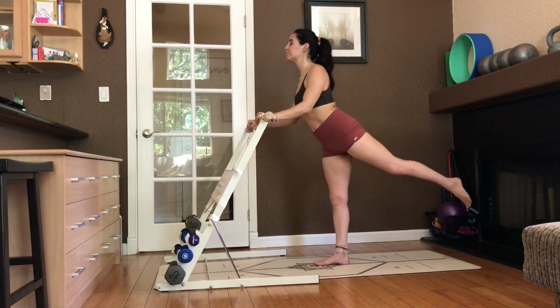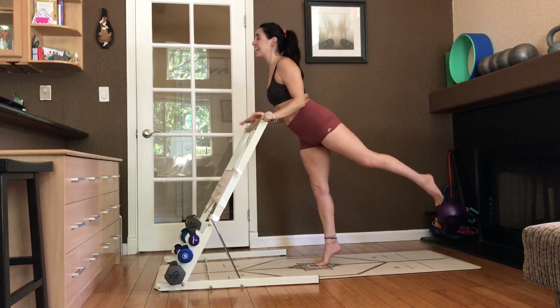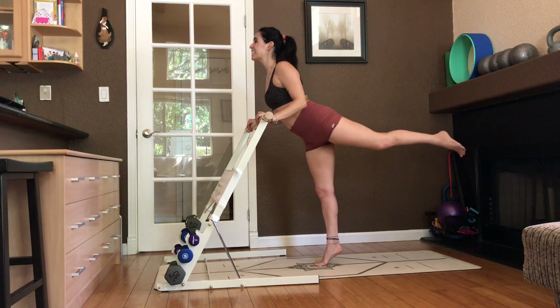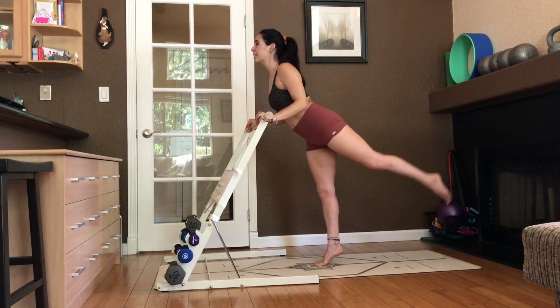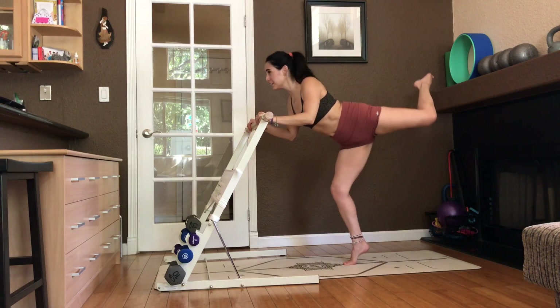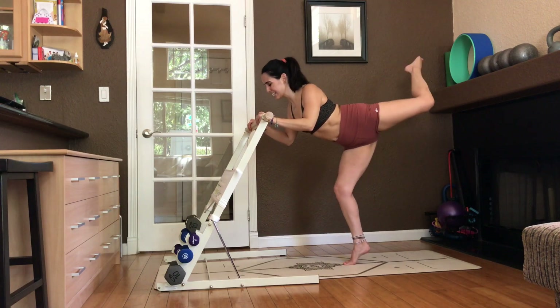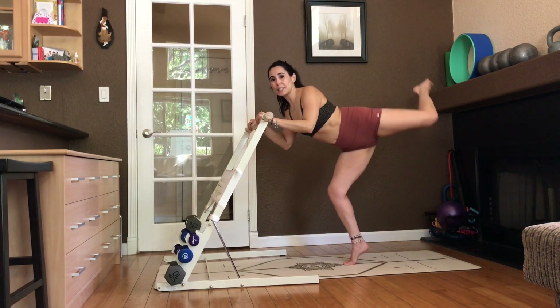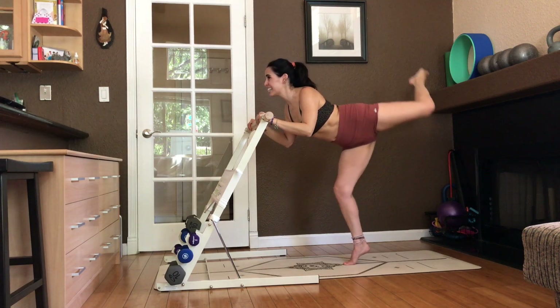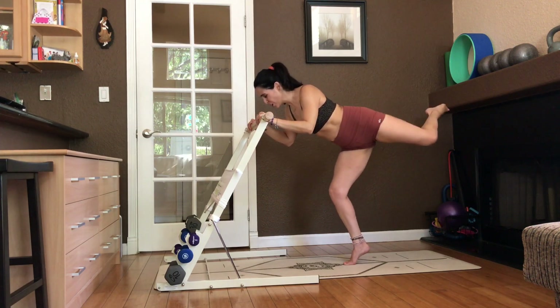Left leg up. Come up on relevé. Elbows to ribs. Little pulse. Eight, seven, six, five, four, three, two, one. Hop it back. Then both knees. Pulse it away. Attitude. Squeeze. Hip opens. Both knees bent. Highest relevé. Eight, seven, six, five, four, three, two, one.